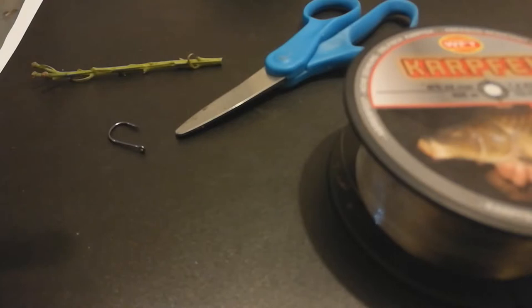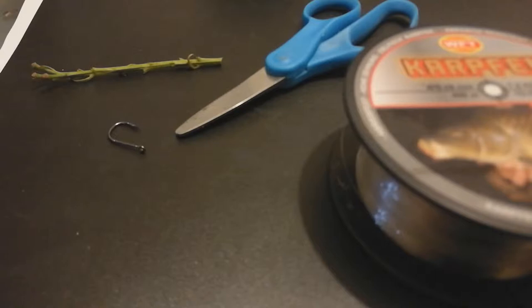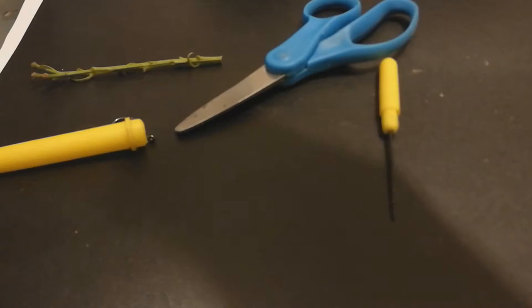The baiting needle has a little barb at the end to hook the line. If you don't have a baiting needle, you can take a fishing hook, straighten it out with pliers, and it'll do the same job. First, I start with the hook link. When I'm using corn I can get chub, bream, or sometimes pretty big carp, so I like to use a heavier line — this is a little over 7 kilo test. How long you want the hook link is up to you — experiment with that.